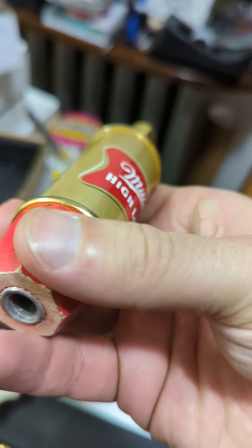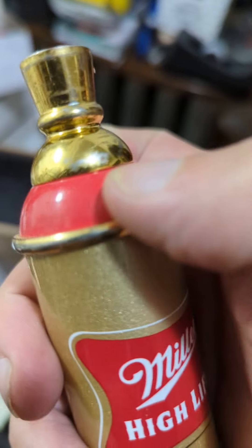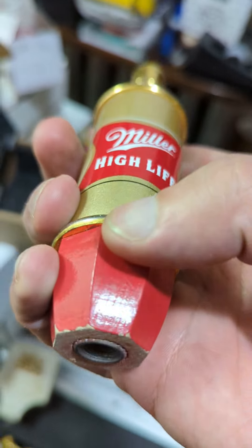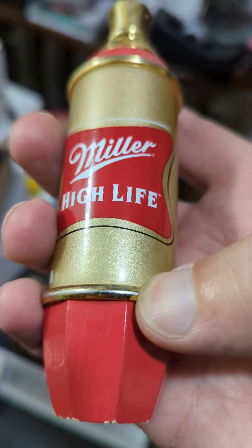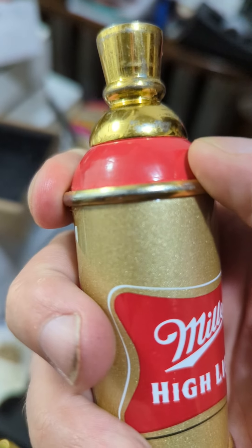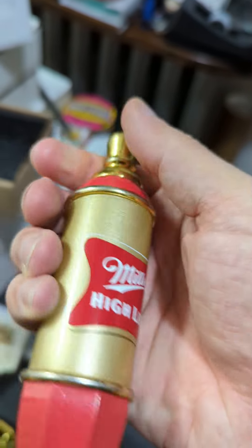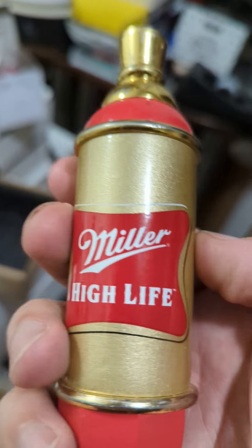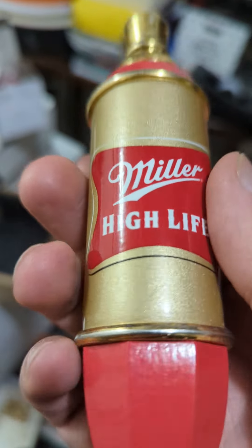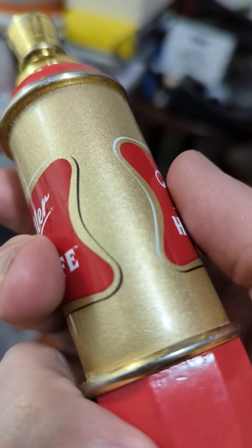You've got this bottom section here, then you've got your center rounded section, and your top rounded section, and those are each separated out with one of these little metal style elements. Then at the top you have this nice little topper. I also just absolutely love the paint job and paint scheme they've done on this — obviously a super classic Miller High Life logo and design.